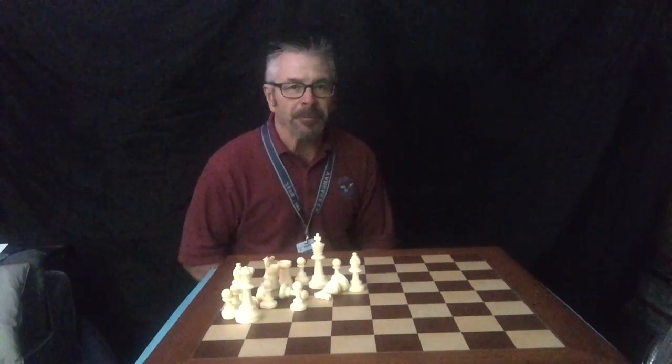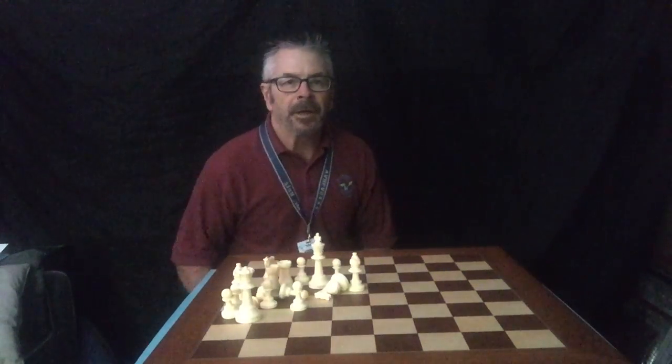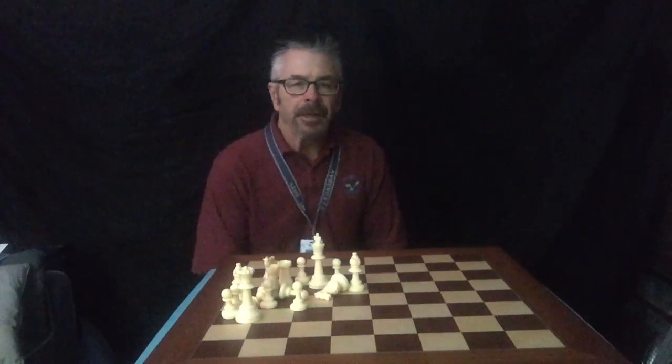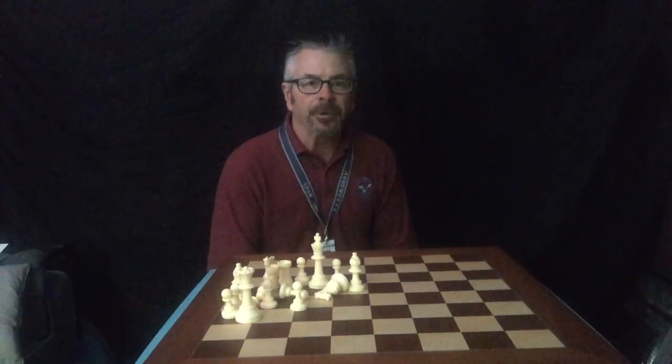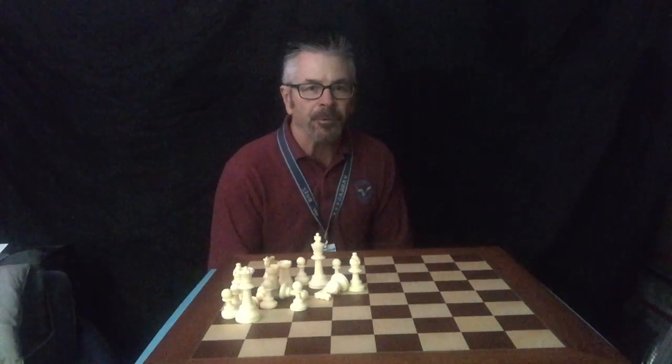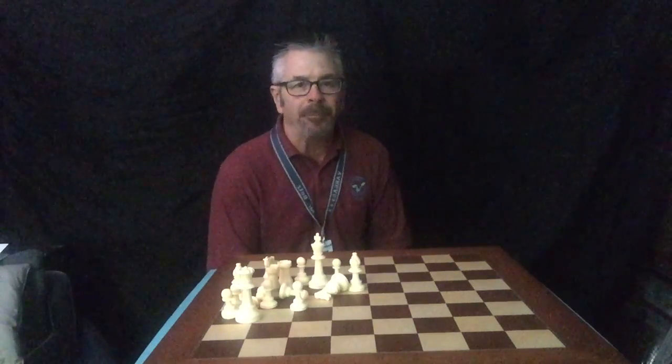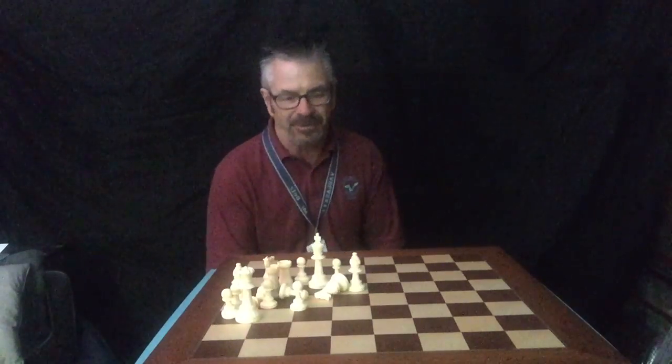What's up, Marcus Dolphin? Mr. Betts here with another chess lesson, number three. In today's lesson, we're going to review setting up a chess board and then we're going to start working on the player moves — how the pieces move — starting with the rook and the bishop today.